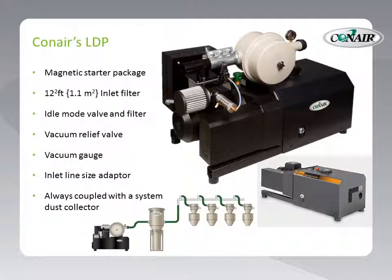Conair outfits its LDP pumps for all the practical necessities of conveying plastic material, starting with a magnetic starter package already equipped and sized to the motor being used on the LDP. Also included is a pump protection filter, a one square foot or 1.1 square meter inlet filter, shown as the large beige circle in this picture. An idle mode valve and filter allows the pump to continue to run after conveying is finished, preventing unnecessary starts and stops. This idle mode valve includes its own filter so that intake of ambient air during the idle mode function is filtered. A vacuum relief valve relieves the pressure of the pump so that it does not damage itself in case of total blockages.